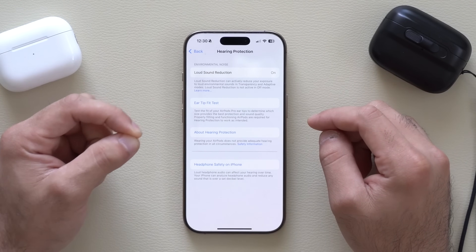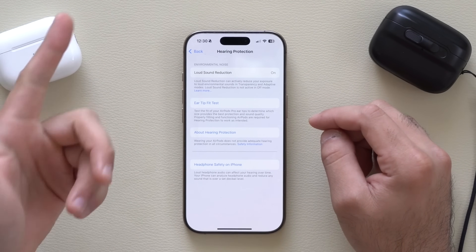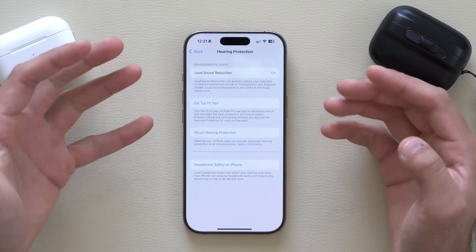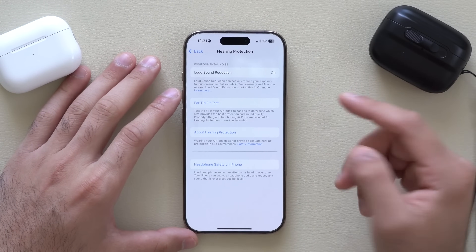By having this on, if you're walking down the street and there's a loud bang from construction — or you're next to a gun range — the active noise cancellation will immediately trigger to prevent hearing damage or that loud ringing you experience after sudden loud noise exposure. Definitely turn that on.